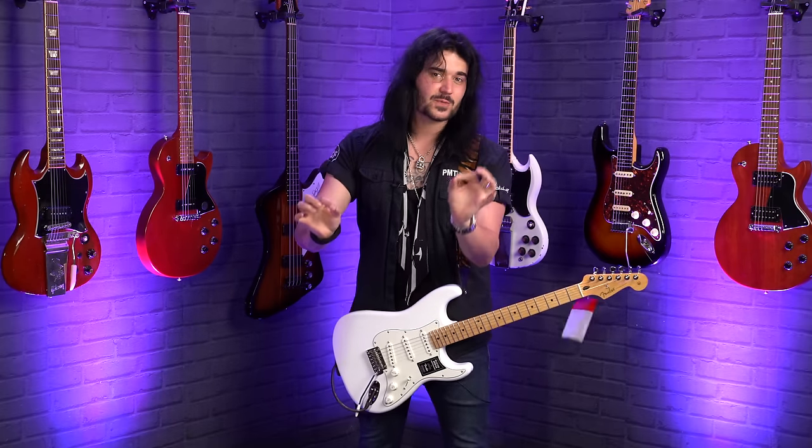Hey folks, Dagan here from PMTVUK. In today's video I'm going to explain to you, as well as let you hear, the differences between three of the most popular pickups found in guitars: single coils, humbuckers, and P90s.